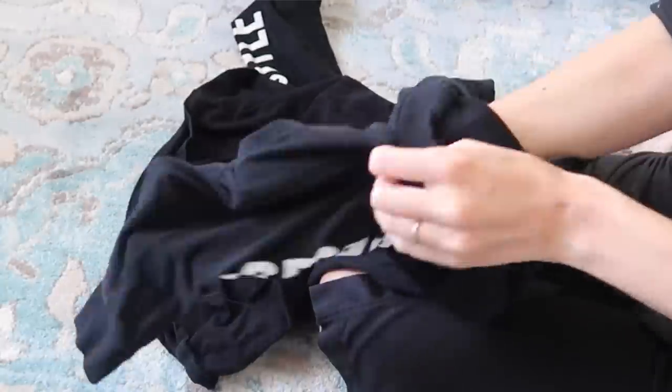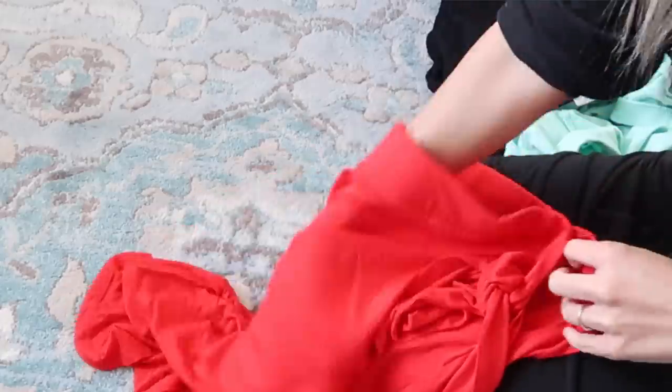Speaking of turning things inside out, a general rule you want to follow is any of your clothing that are dark colored or bright colored — turn them inside out in the wash and it will help protect those colors from fading.